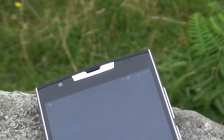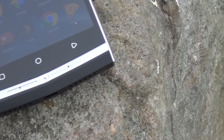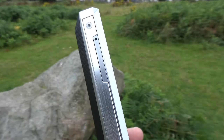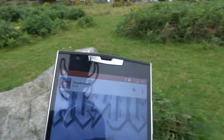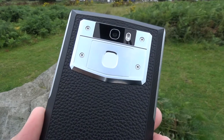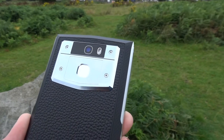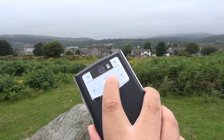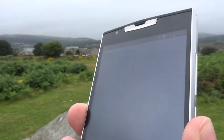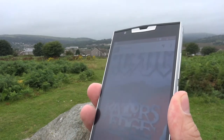Up top is the earpiece, the front-facing 5-megapixel camera, proximity sensor, and down at the bottom the main microphone. Under the hood is a MediaTek octa-core processor paired with a Mali T860 GPU for graphics, with 3GB of RAM to assist with multi-tasking. Storage is taken care of with 32GB of onboard storage, which can be bolstered by a microSD card slot supporting cards of up to 64GB. The phone is also dual SIM and supports most network bands for compatibility in most countries, along with the standard array of sensors, Bluetooth 4.2, and Wi-Fi with hotspot support.